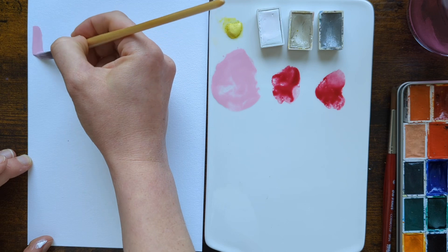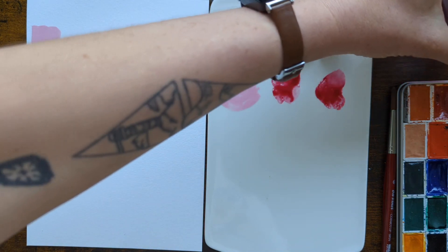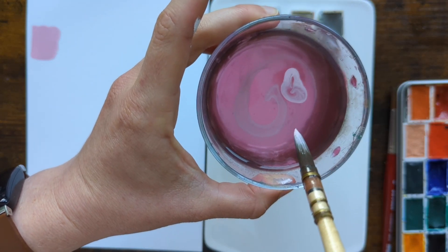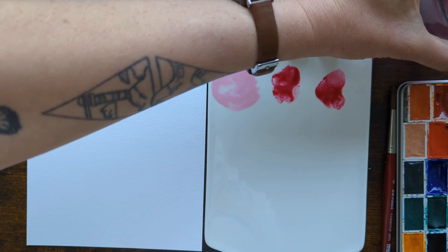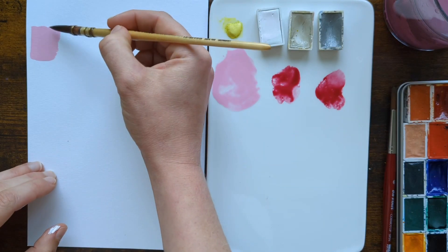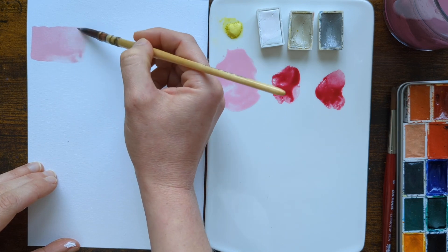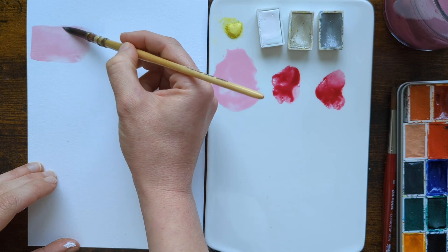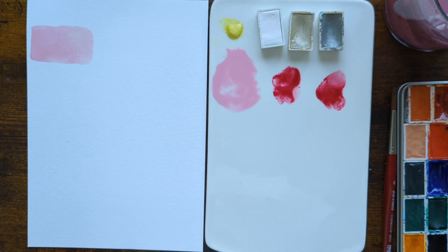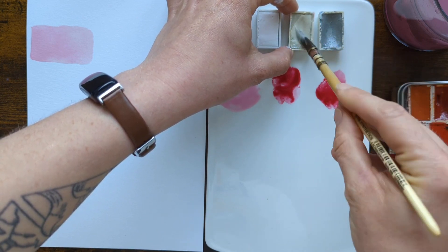I'll do three swatches along and try to make them nice and even, with a bit of dilution as we go. This is really cool — look what this is doing in my water cup. I'll just put a little bit more water on my brush so I can drag this out and we can see what sort of range of tones we get. That is a really pretty pink. So next up on the mixing palette is going to be the buff titanium. All these mixes are going to be opaque because these titanium pigments are all very opaque.